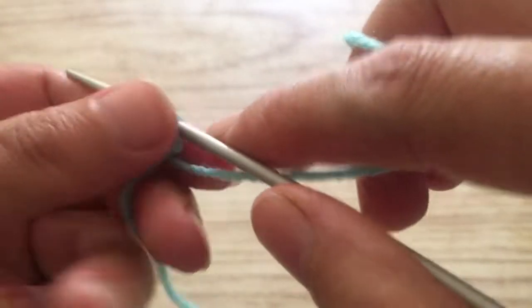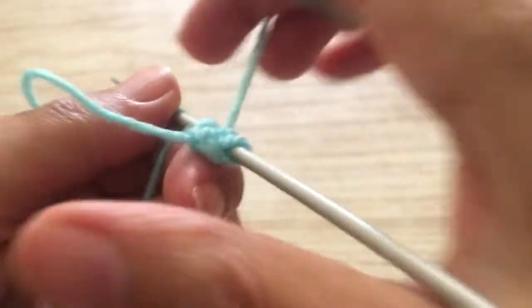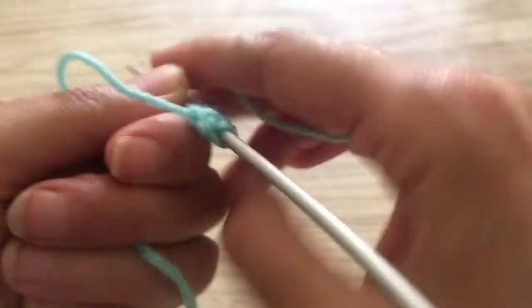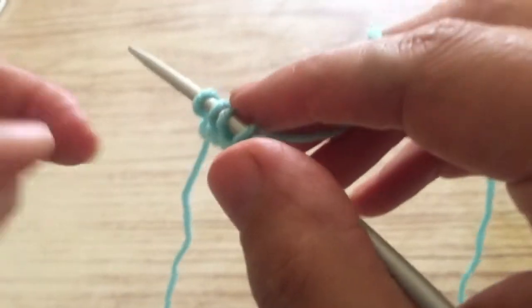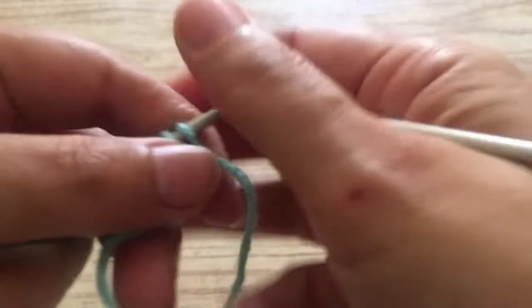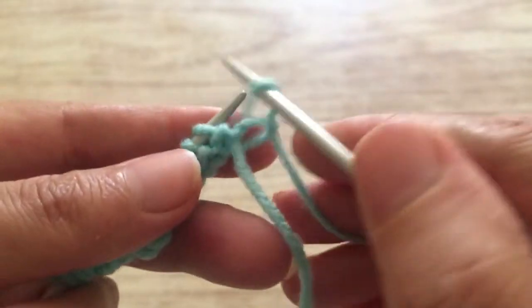Cast on multiples of four plus two. Continue casting on like that. The casting on is ready. Now we're going to start the first row, and we're going to purl it. The first stitch, I prefer to leave it on the needle like this — you don't purl it, you just put it on the needle.